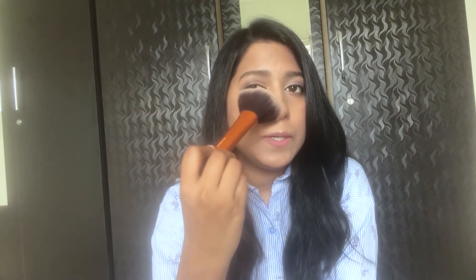The first brush we have is the Real Techniques powder brush. This is a very fluffy and dense brush — as you can see it is a multi-purpose brush. You can use this to blend your foundation and also to set your powder. You can even apply your blush with it. The size and the bristles are just perfect for setting your powder after applying foundation, so this is a great brush and I would highly recommend investing in it.